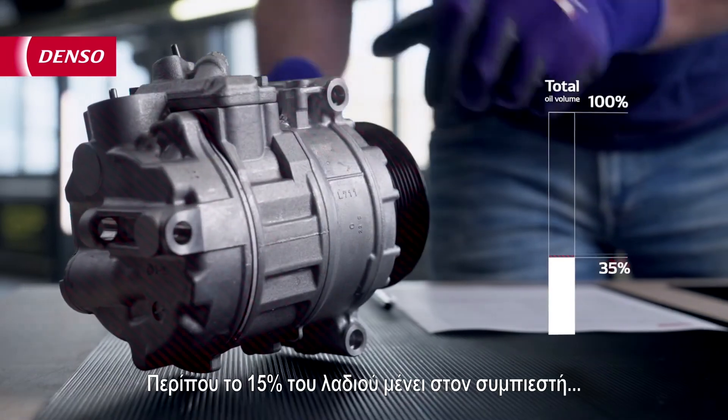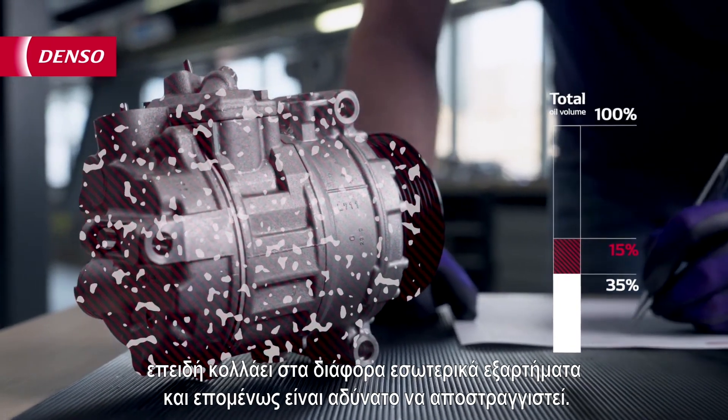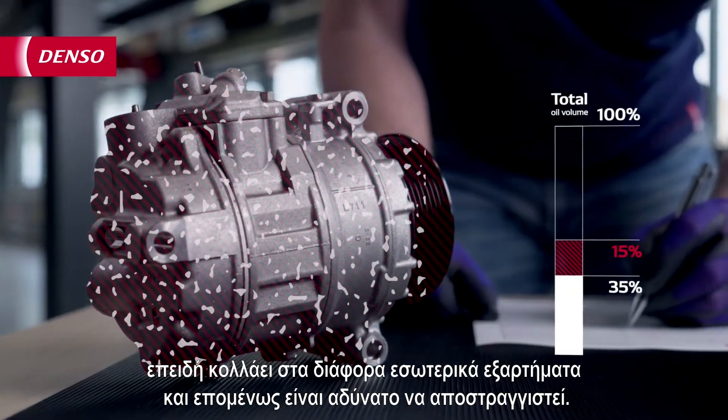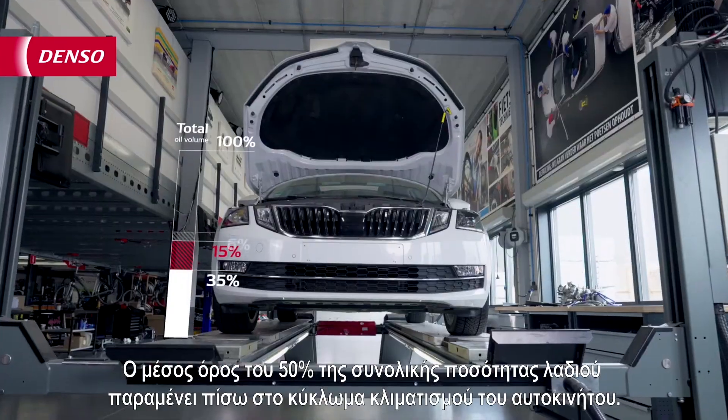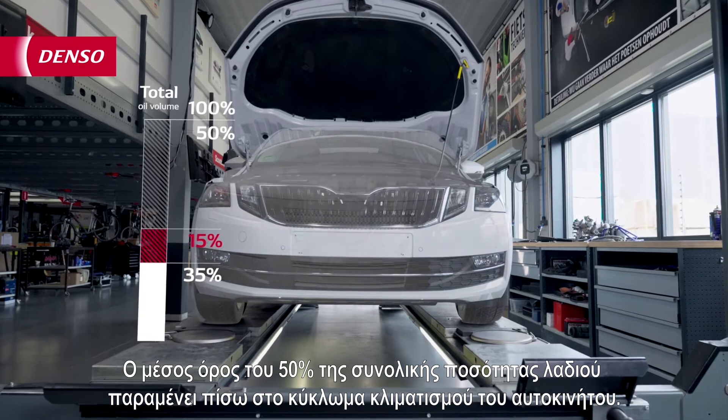About 15% of the oil stays behind in the compressor because it sticks to the different internal components and therefore is impossible to drain. The average of 50% of the total oil volume stays behind in the AC system of the car.